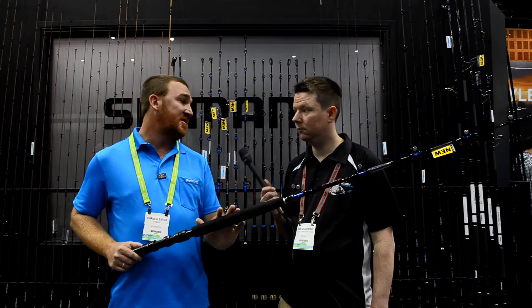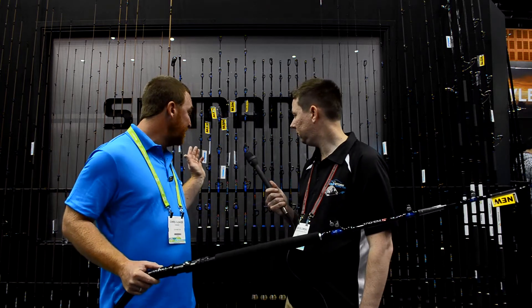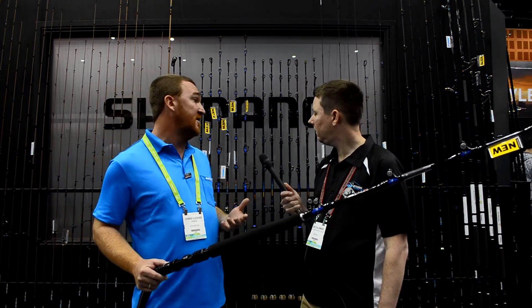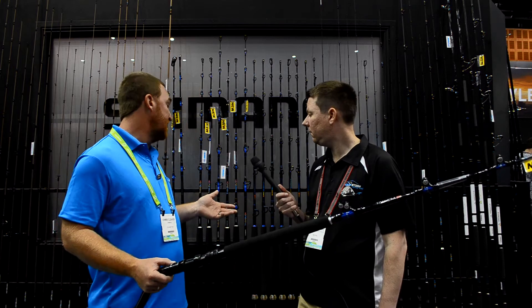So we've got the Tag-Em range. It's got quite a few different models, and we even have two spin rods to cater for Stella Spero and Saragossa style spin gear.